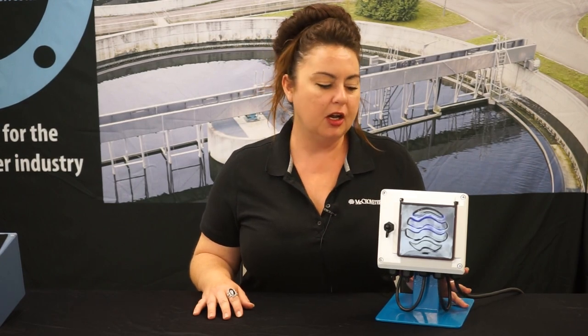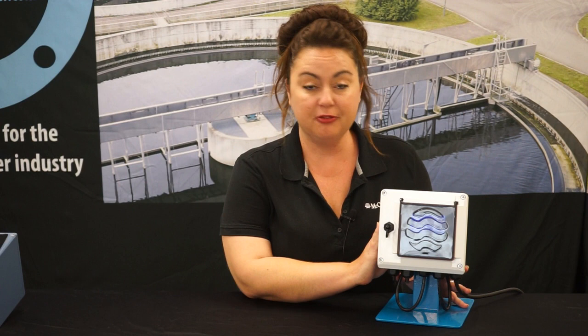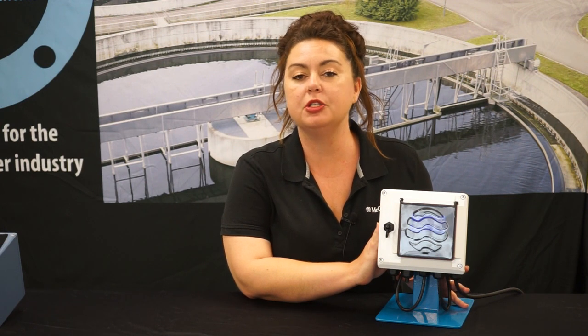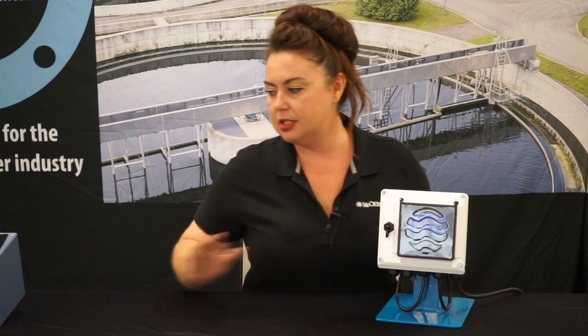Hi, thank you for joining us today. We're excited to introduce you to our new ProCom converter. This converter was specifically designed with our customers in mind. We took customer feedback on our old converter and applied it to this new one.